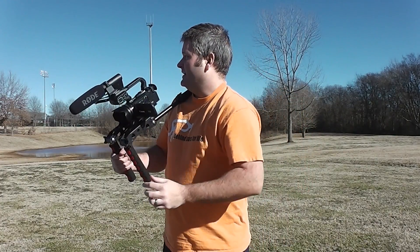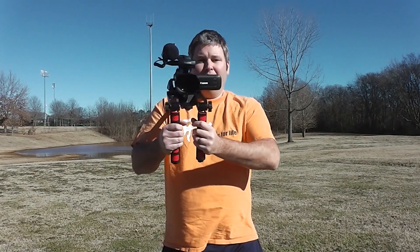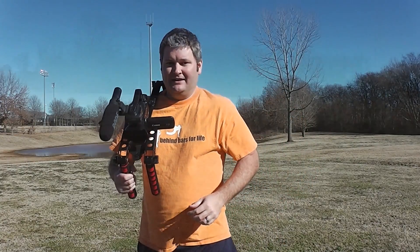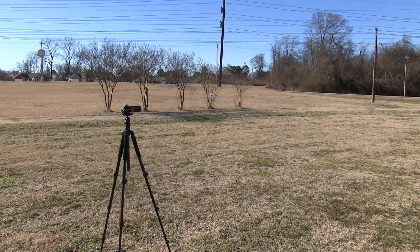So what I'm going to do is film without moving around much, just kind of move my body, then I'm going to walk, and then I'm going to run. So we're really going to put this thing to the test. Here we go. Hey everyone, iRickSky here. This is filming with the Mantis.